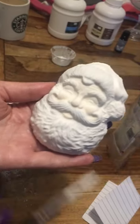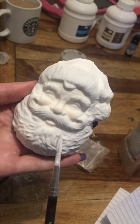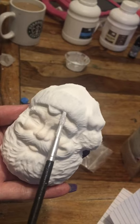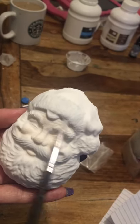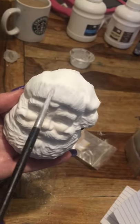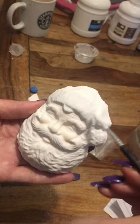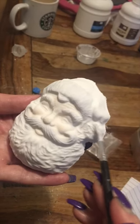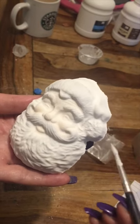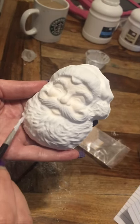I wanted that sort of natural beard look, a dirty look, and I wanted it to highlight some of the definition just to make him pop. So what I've done, I've gone under where you would normally see shading - I've gone under these areas. You can see that it's darker there. I've done his bobble on his hat and all his beard, so all of these bits that stand out it just makes them stand out that little bit more.